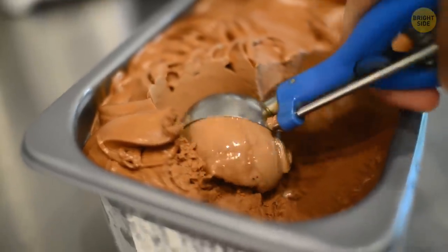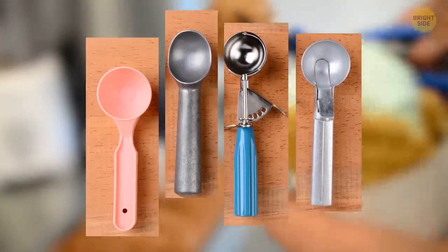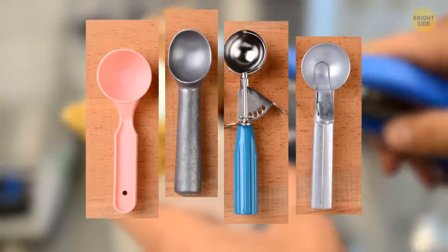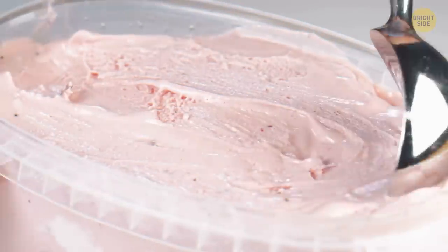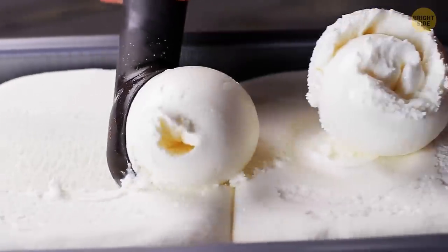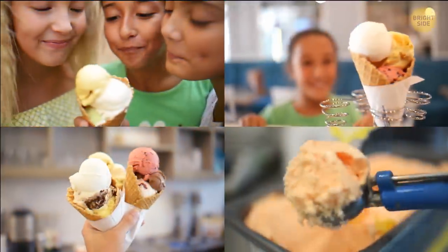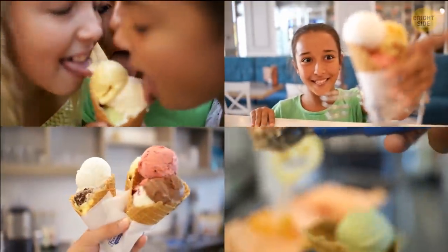Ice cream scoopers come in different colors, but it's not just for their looks. They're manufactured like that to represent the size of each scoop. You can also figure out how many scoops it will take to fill 32 ounces by their color. Mmm, 32 ounces of ice cream — let's just take a moment to consider. Okay, I'm done.